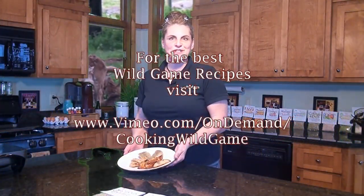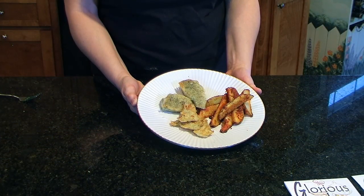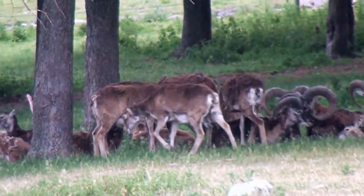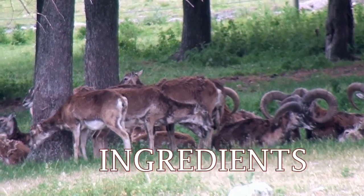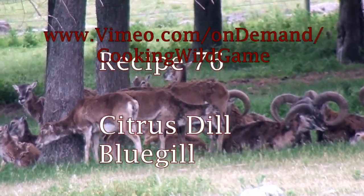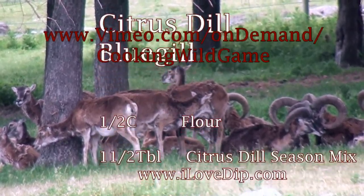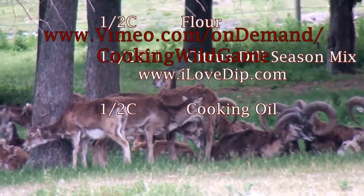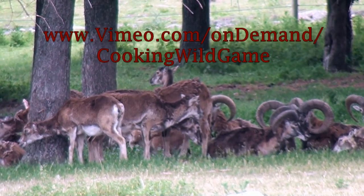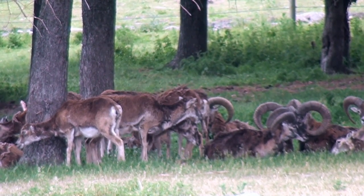I'm Starla with Starla Seasonings and Mixes. These are our bluegills with citrus dill seasoning. I'm with the Wild Things Show, Cooking Wild Game with Rich McNutt. Enjoy! Get the best desserts and side dishes to go with the most outstanding wild game recipes you'll ever see cooked — all from the Wild Things Show. Streaming now available at vimeo.com/ondemand/cookingwildgame.